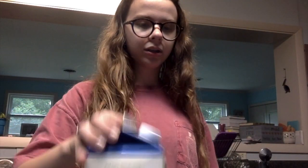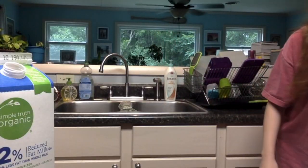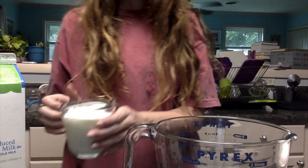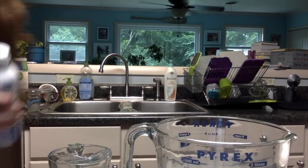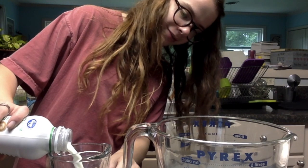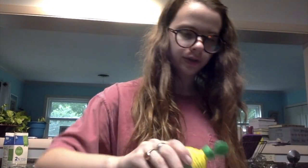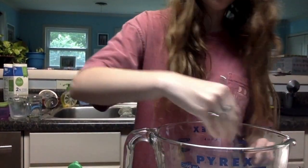So instead of buttermilk, I will be using one of the oldest tricks in the book: regular milk plus a little lemon juice. My milk only had a cup — cool. We're out of milk, but we are not out of half-and-half, so we're just gonna use some half-and-half. Next I'm gonna add in just this lemon juice. Once you have lemon juice in your milk, just give it a good whisk or stir. Move our homemade buttermilk aside.